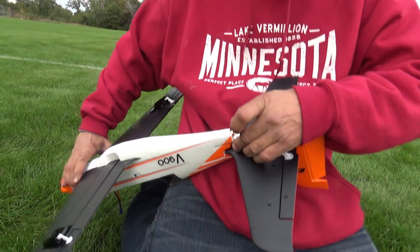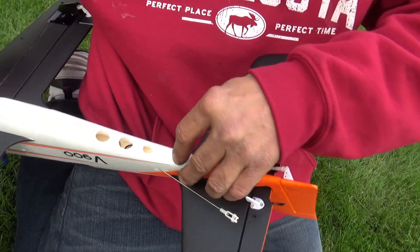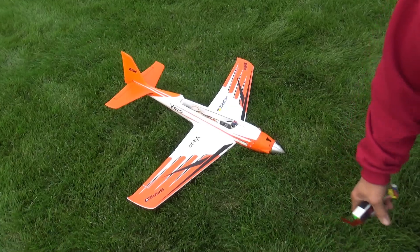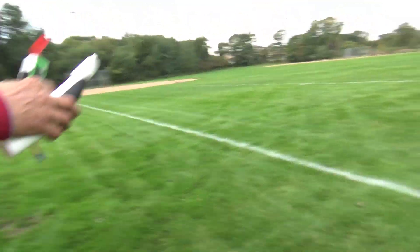It totally ripped your linkage — yeah, it ripped the plywood and everything. Look at this, you can't even tell it was broke. This will be fine. I think you should try flying it once you fix it again. I think it'll work. But I gotta see if my motor works. Go back here and see if the motor even works.